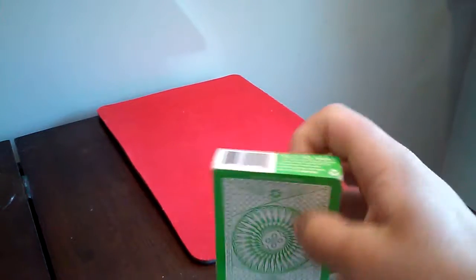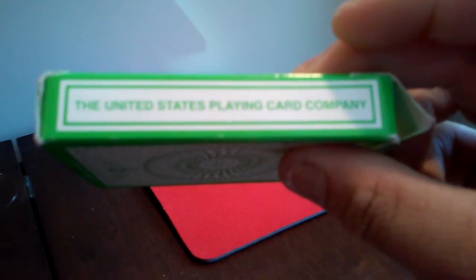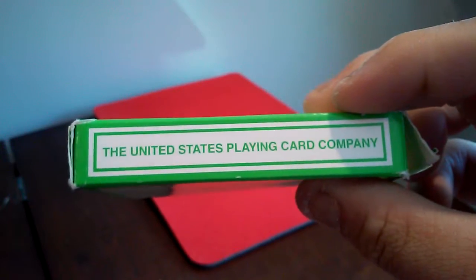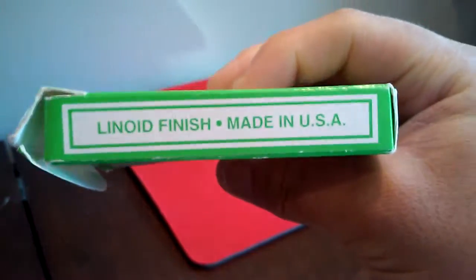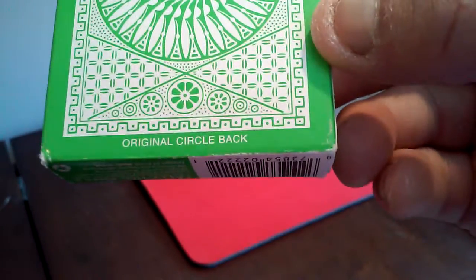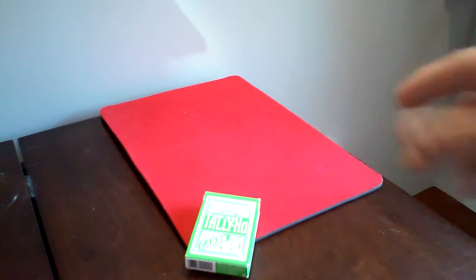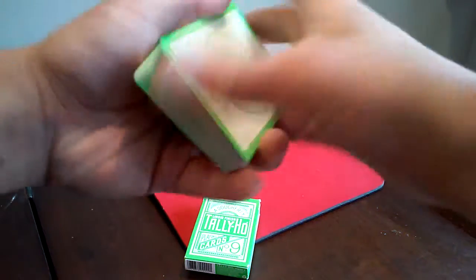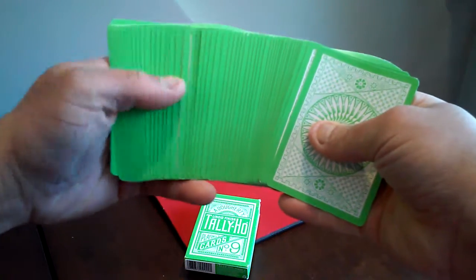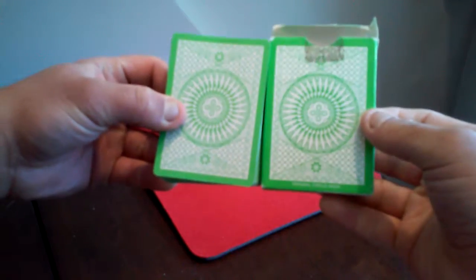Here's the bottom and side of the deck box itself. It's made by the United States Playing Card Company, with a Linoid finish, made in the USA. The design on the box says 'original circle back,' meaning Tally-ho made two different card backs.